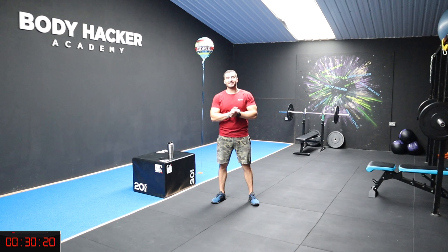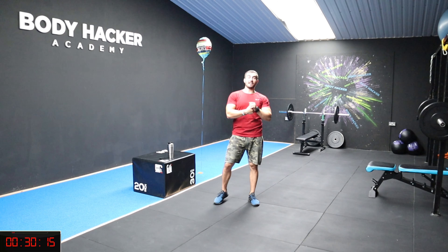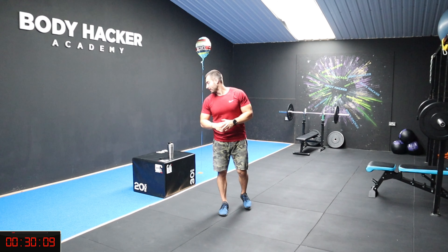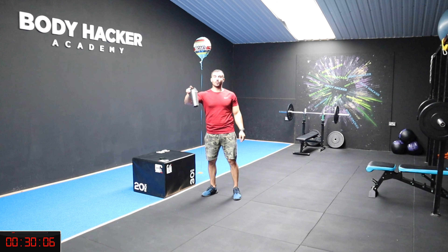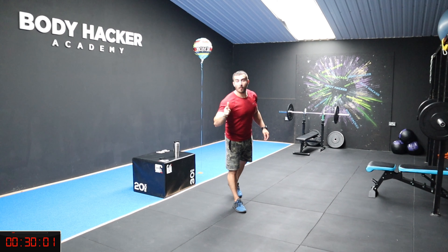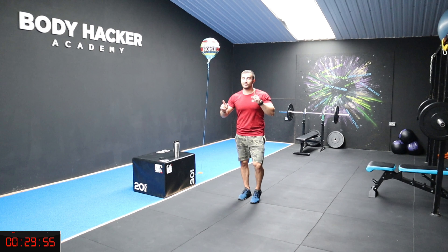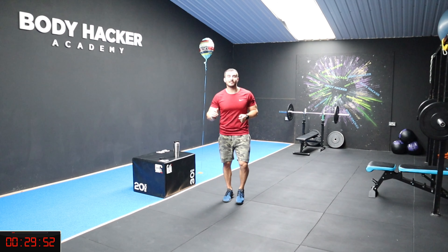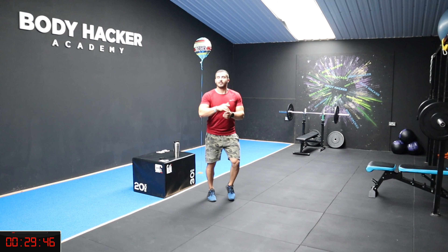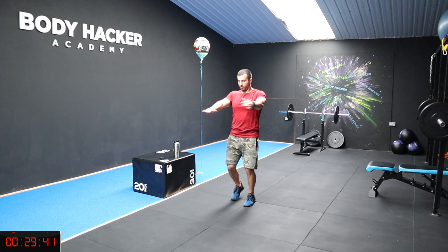Hey guys, how's it going? Welcome to today's session. We're going to have a full body workout. You don't need any equipment for today. Before we start, make sure you have a drink ready. Let's start with the warm-up and take it from there. Let's go jogging on the spot.